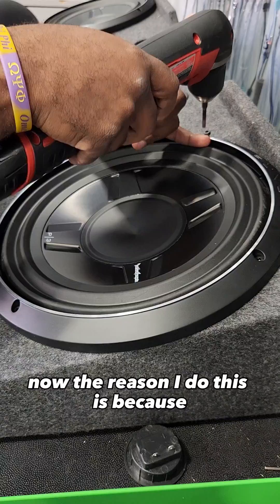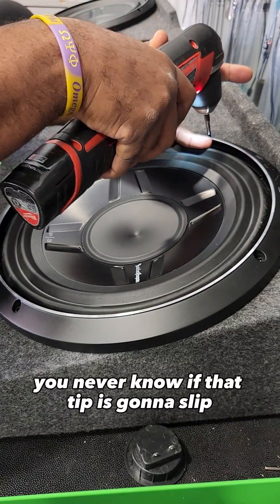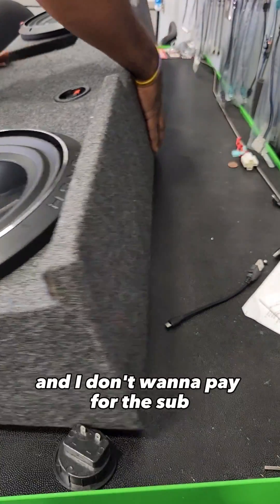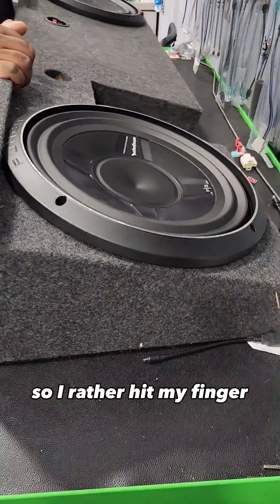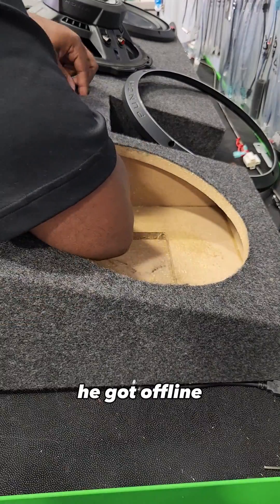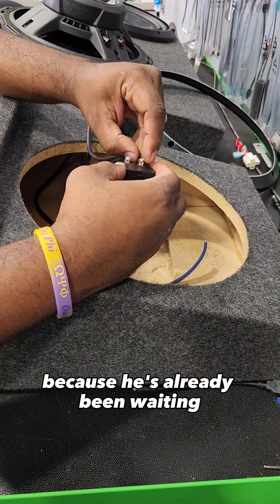The reason I do this is you never know if that tip is going to slip, and if it does you may pierce the surround of the sub. I don't want to pay for the sub, so I'd rather hit my finger than mess it up — because he did not buy this from me, he got it online, and I don't want to mess up this guy's appointment because he's already been waiting.